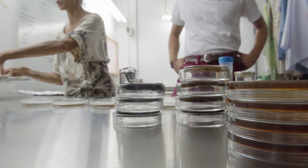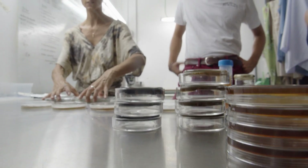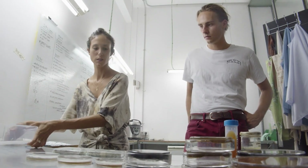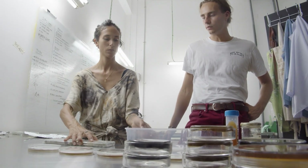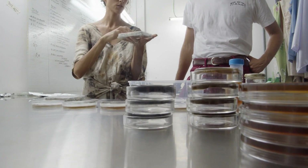Here we will show you two growth phases that you can choose to allow your object to grow in. By following these steps you can transform these ordinary objects into fascinating, alive, growing mycomaterials.